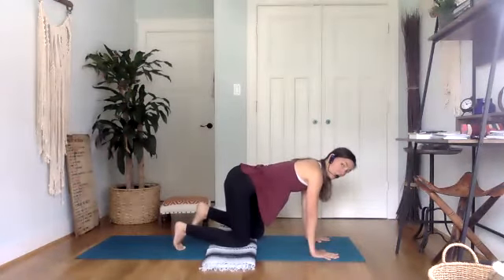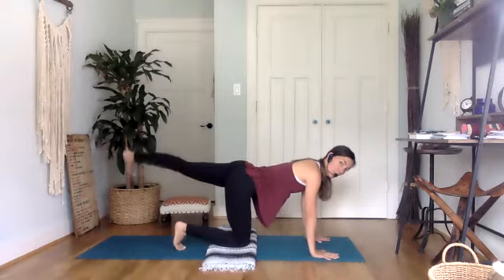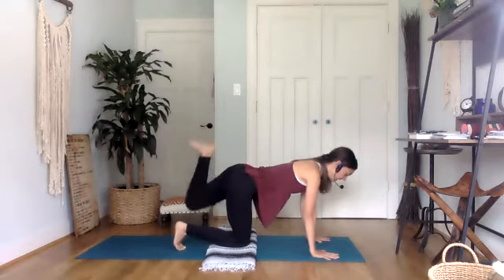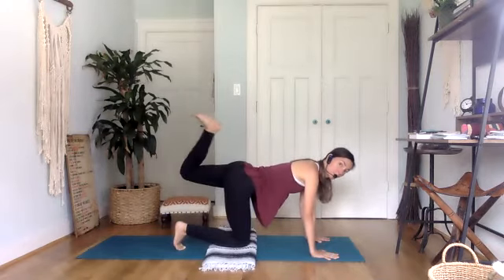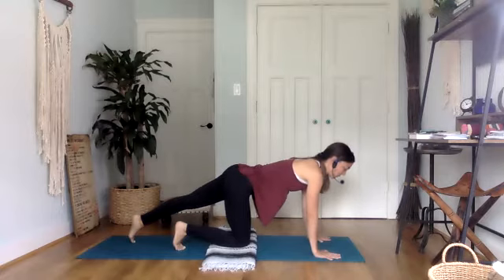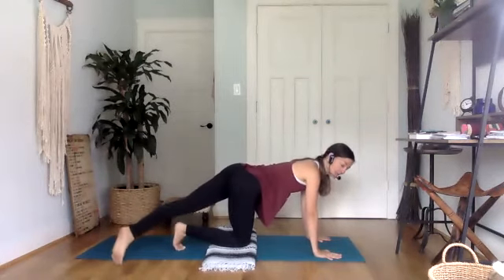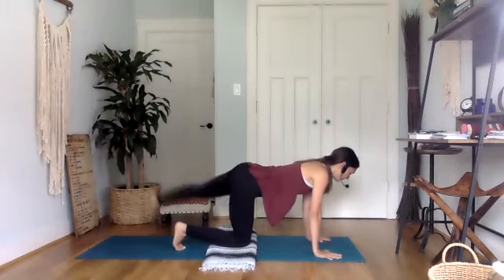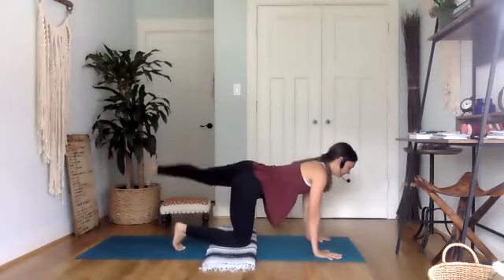We're going to add the opening: lift, open out, bring it in, down, up, open out, in and down, up, extend in and down. Core is nice and tight. Let's do one more. And then same side, extending the left toes back and drawing our rainbow. Lifting up over towards the right, then up and to the left, up and to the right and to the left. Three more. Keep breathing. And then come back in and maybe sink your hips down towards your left.